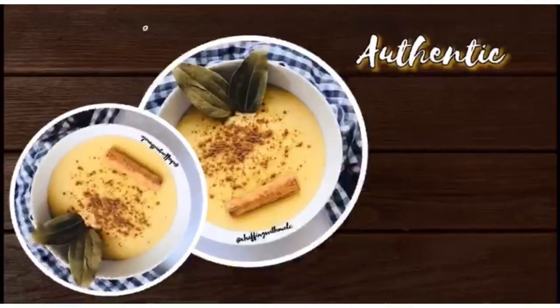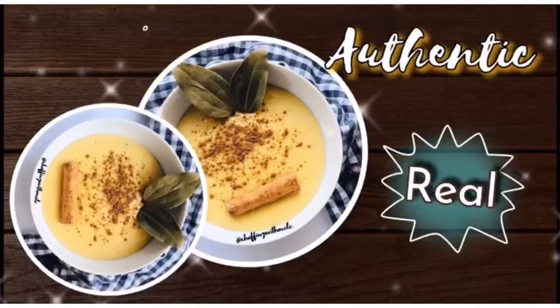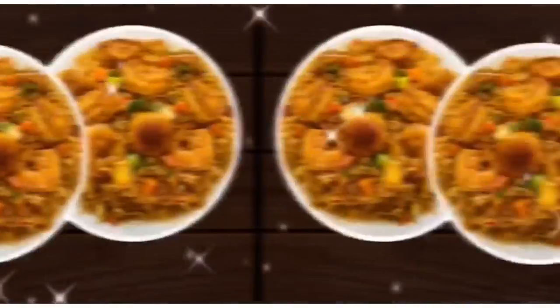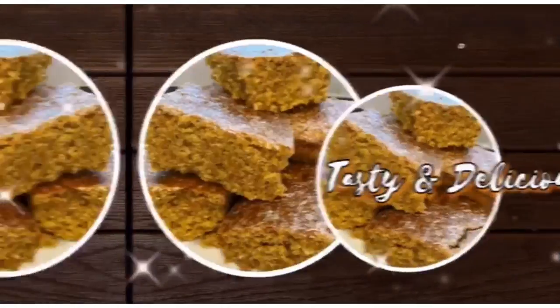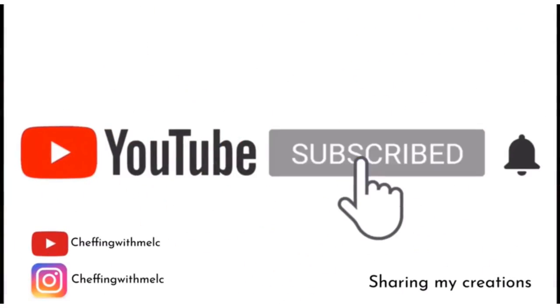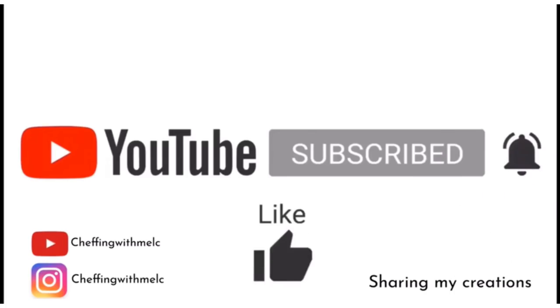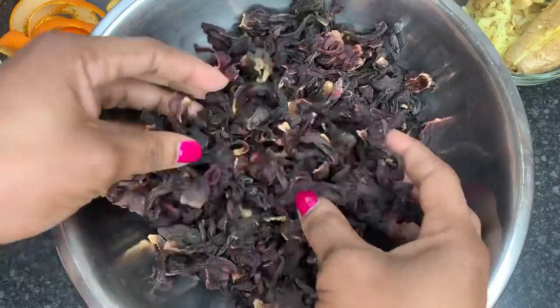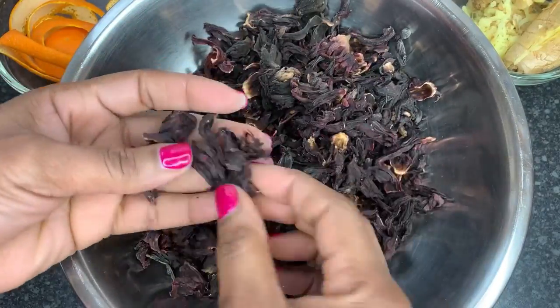Hello everyone, welcome back to my channel. It's a girl chef with Mel here.